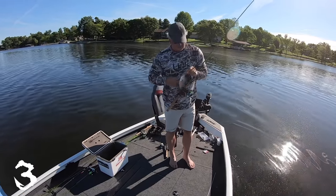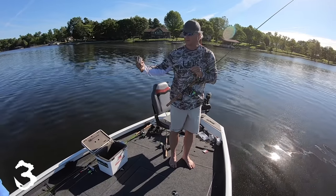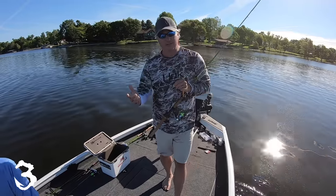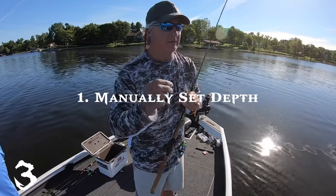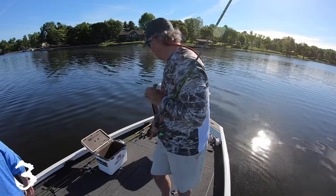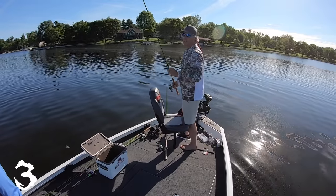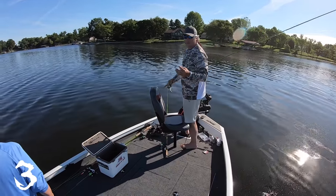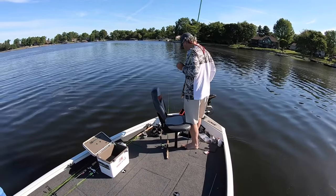Let's talk about some tips for live scope. Number one: you want to manually set your live scope depth. So if you're fishing a prop pile at 10 foot, manually set your depth up to maybe 12 foot. You don't need to waste all that space on your screen — screen is a valuable commodity when you're dealing with any of these electronics.